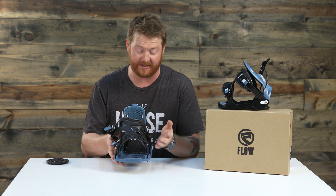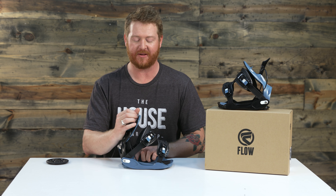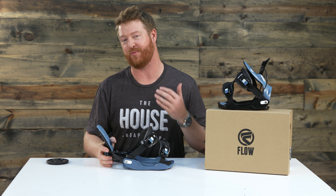Hello, I'm Matt from TheHouse.com, and this is a pair of 2018 Flow Elphal all-mountain snowboard bindings, designed for beginner to intermediate level riders that want the convenience of a reclinable style highback.